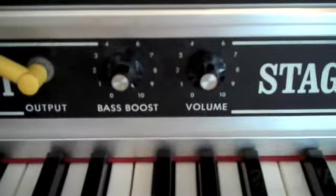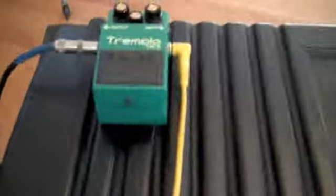We have our basic controls — just the volume and a bass boost, one output, and the original sustain pedal. Today we're going to be running our demo with the help of a little tremolo through our Fender DeVille amplifier.